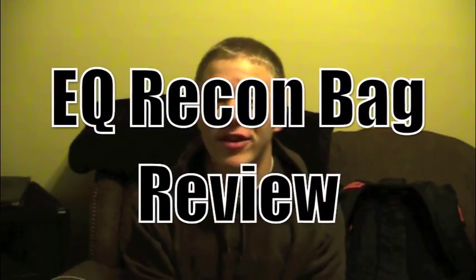Hey everyone, DJ Brogad here, and I haven't done a video in a really, really long time. I have a bunch of old footage I still have to edit, and looking back on it, I have to redo a few things. I just got out of homecoming season, so I apologize.